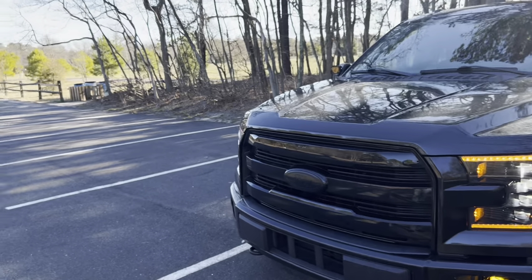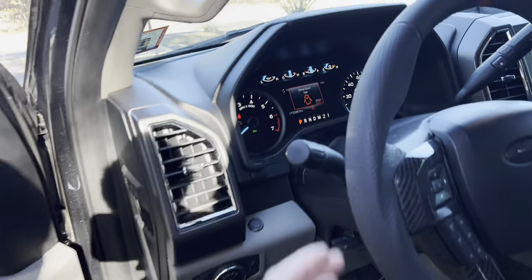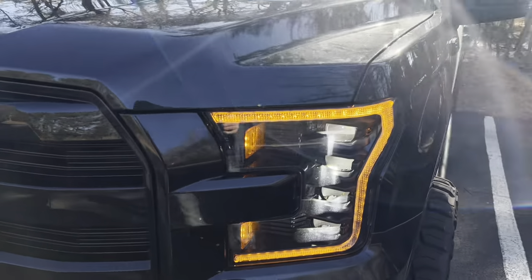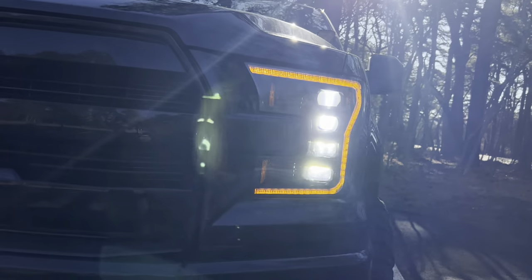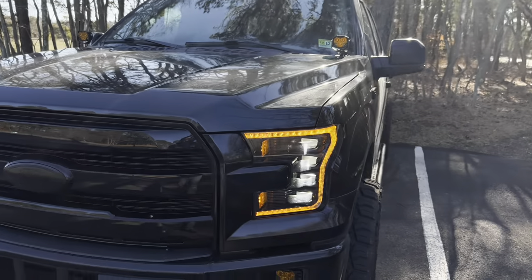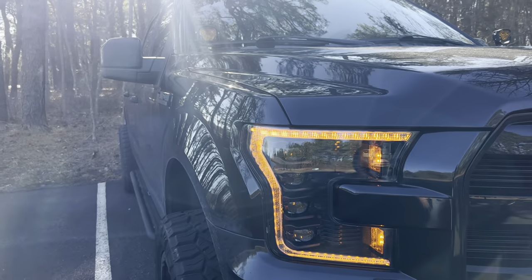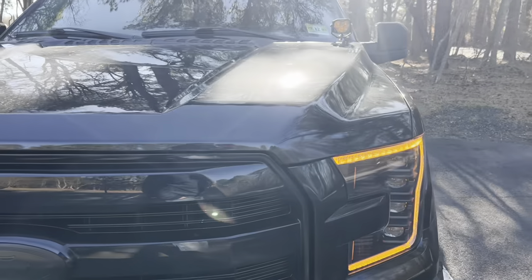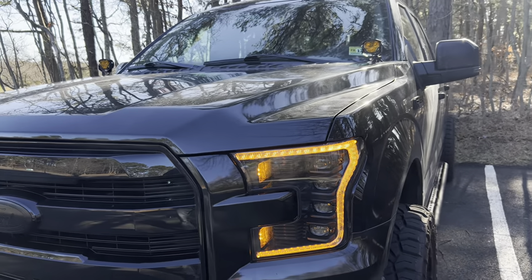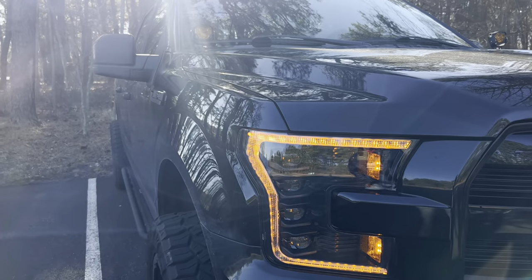These are the low beams — obviously hard to show in daytime — but let me show you the high beams. Hit the stalk and there you go. The bottom two LEDs, the bottom projectors, turn on even brighter — that's your brights. Super bright and a very nice upgrade. This is the daytime running light; this is what it looks like driving during the daytime without any lights on. I absolutely love the amber — I think it looks fantastic on the black, super menacing. This is usually for the Raptor guys, but as soon as I saw they had them, I knew I had to have them.